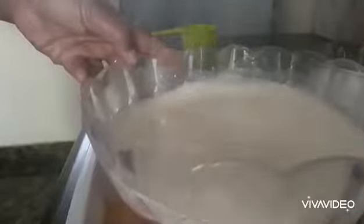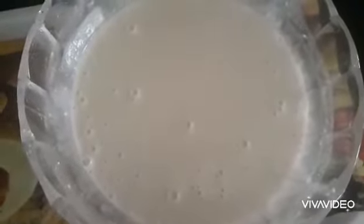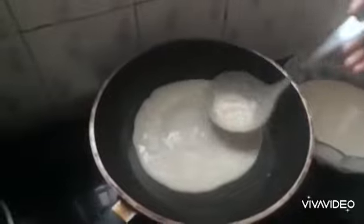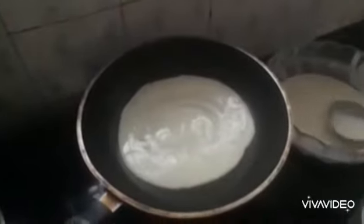Add 1 teaspoon vanilla essence. I cut the knife and cut the knife. The knife is soft. I cut 2 tablespoons of the knife. I cut the knife in half a bit. I am going to start with a little bit of the wood.